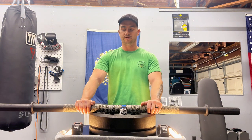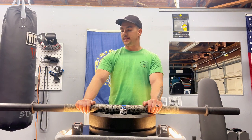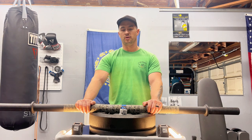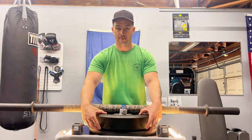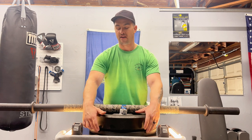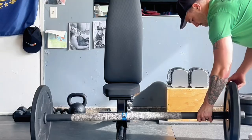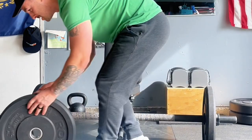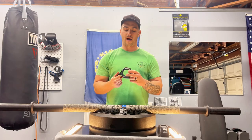This bar only has an eight inch loadable sleeve length, so you can't put as much weight on it. Especially if you're working with high-temp bumpers, you can only fit a 45-pound and a 25-pound plate with collars on. You're going to want collars because the sleeve diameter is also a little bit smaller.